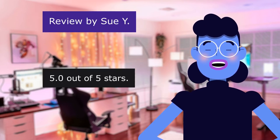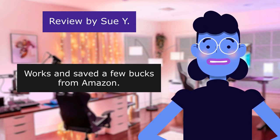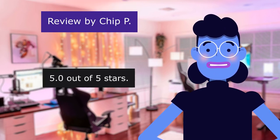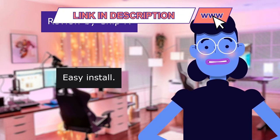Works. 5.0 out of 5 stars. Works and saved a few bucks from Amazon. This review is from Chip P. Worked great. 5.0 out of 5 stars. Easy install. Saved me.